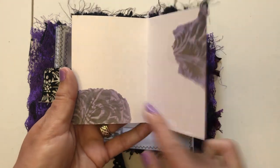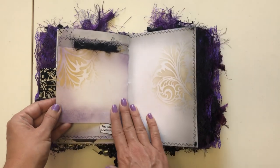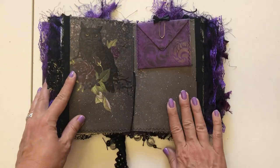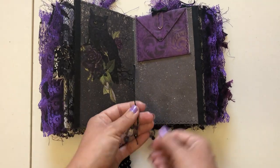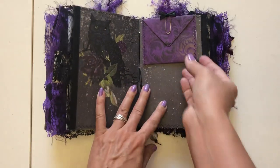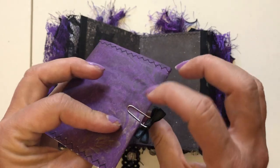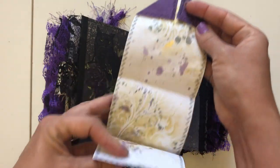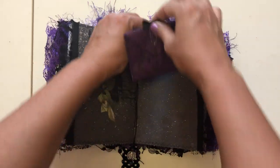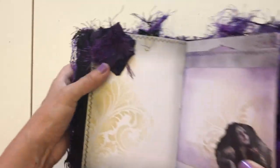Then this flips over for some more journaling space. Some more black ribbon and lace along the side. Here's the center of this second signature — again we've got more glass beads, a little bit different types, purple and black and silver. Then here we have a little bow into a cute little paper clip, and a mini faux envelope with tissue paper. This just attaches to the top of the page. I left this empty so you can do whatever you want in the middle. More lace and ribbon, another one of those fabric clusters.